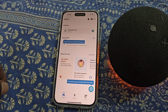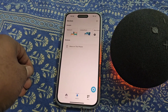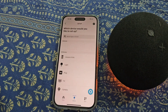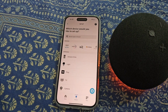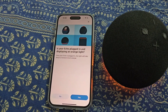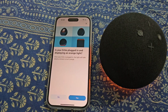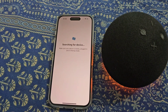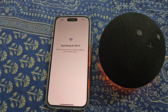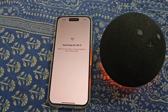Now you will need to add the device. Tap on 'Add Device' and select Amazon Echo. Select Echo. Is your Echo plugged in and displaying an orange light? Select yes. Now it is searching for the device.